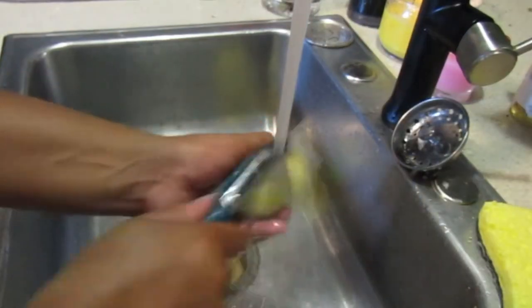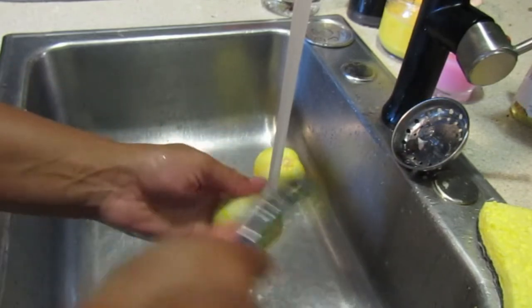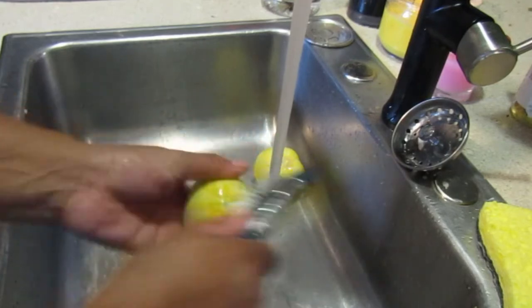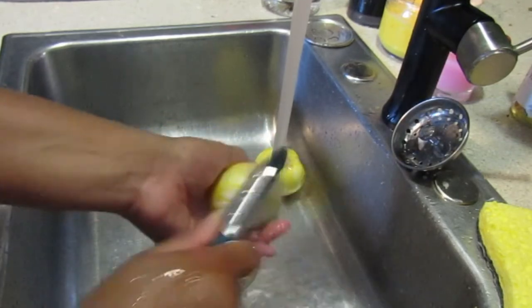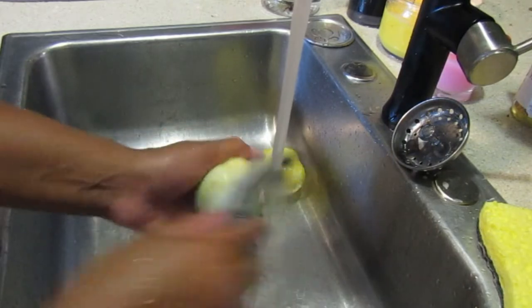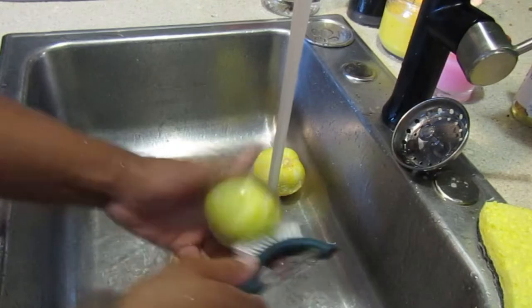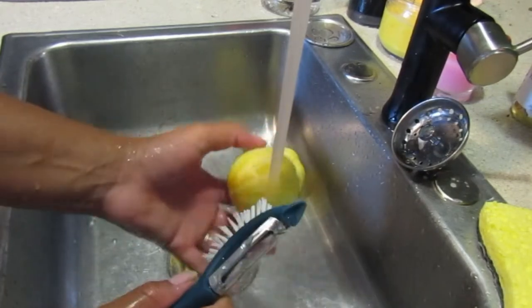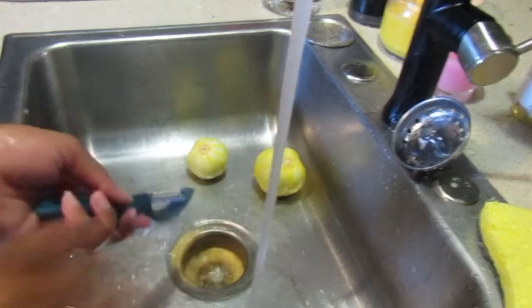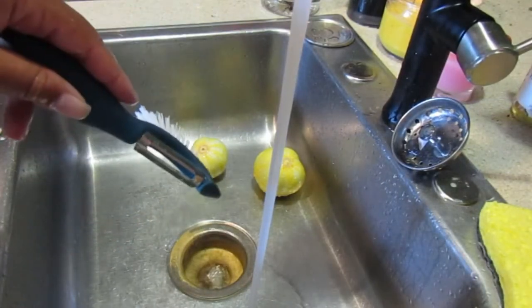We're just making these lemon cucumbers into dill pickles. I'll keep washing them and then cut back on once we start cutting the cucumbers.